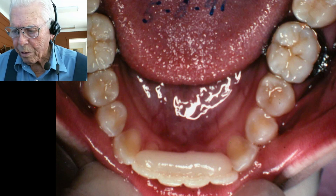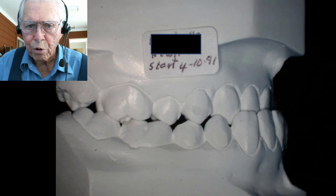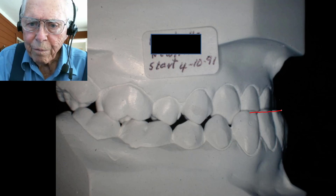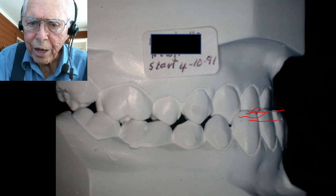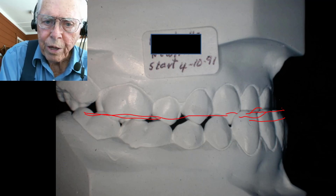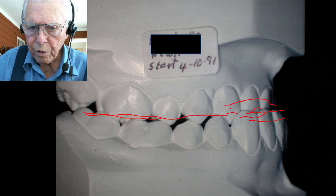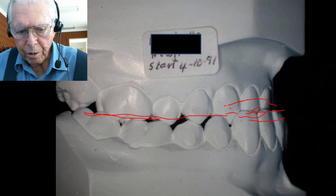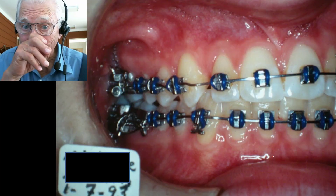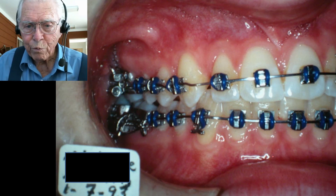Here is where her lower jaw was when we started. We put the acrylic pad on the lingual side of the anterior teeth, she bit on that, and those teeth were not touching at all. We applied spring pressure and shoved the front teeth over the top. This next slide shows more or less where they were when we finished — we got them over and lined everything up.